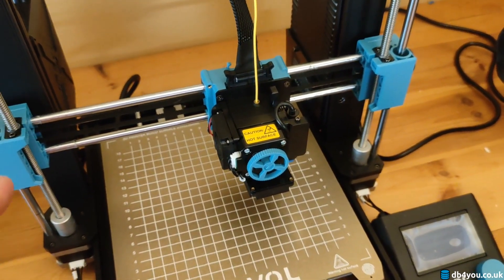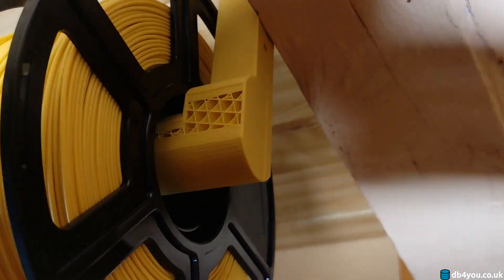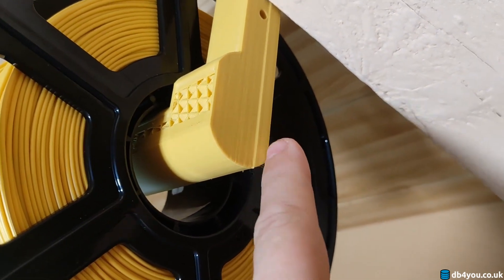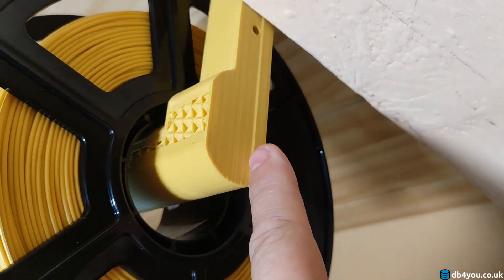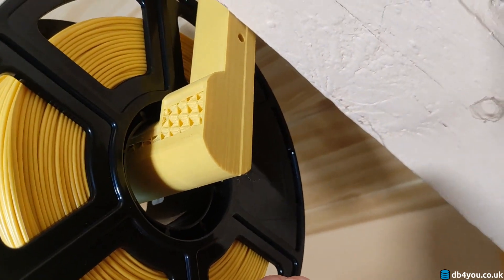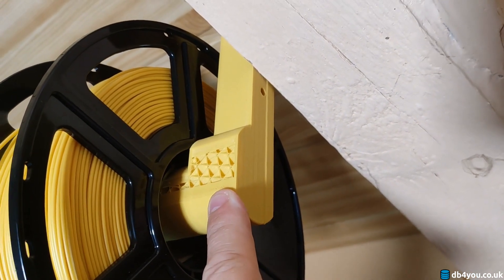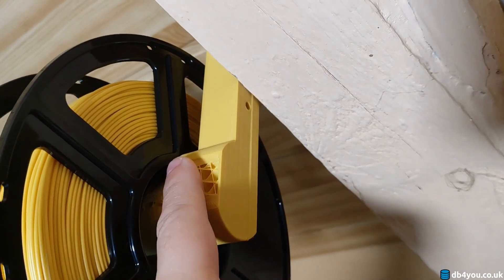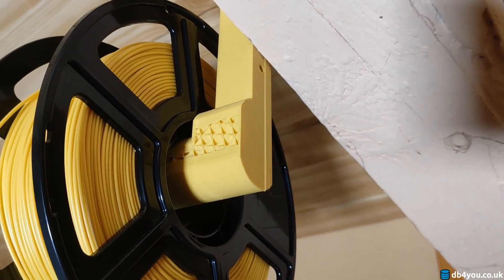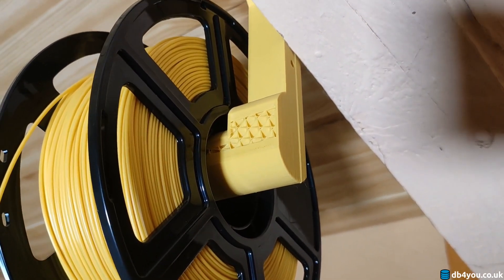Part of the second problem is the resume of the power failure mode. First time this part failed, I was around, and there is like a major layer shift on the entire width of the part. Second time, I wasn't around, and the bed cooled to like room temperature, and it totally failed — didn't finish the part, the top layer. And you cannot resume anyway, because the PEI sheet just releases the part.